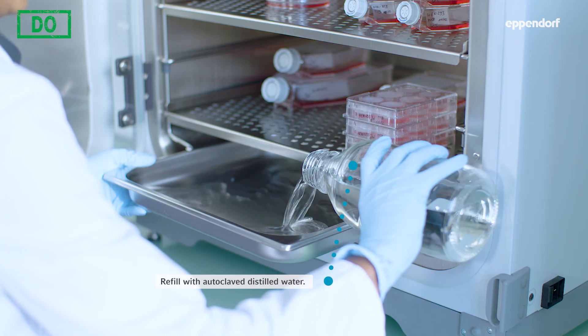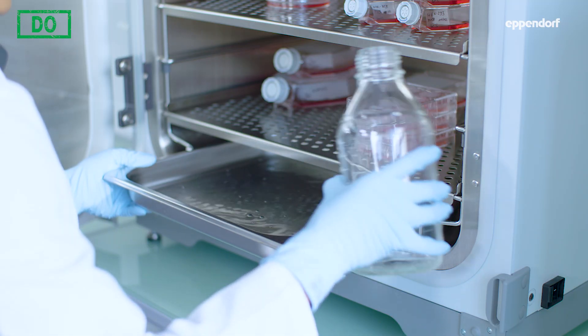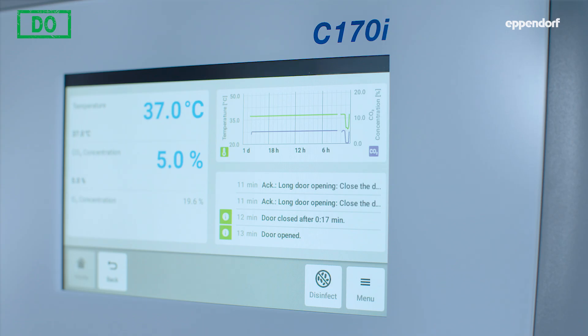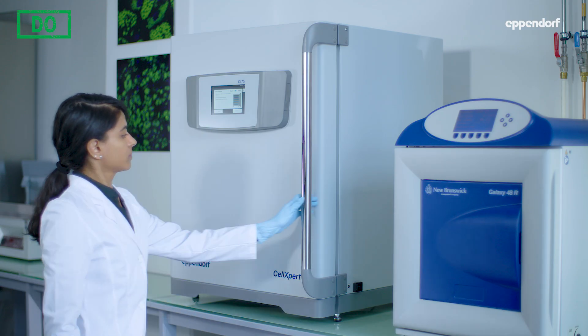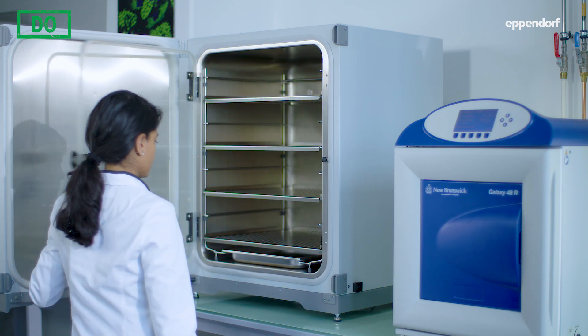Use autoclaved water to refill. To further minimize the contamination risk, your incubator should also be sterilized regularly. Running an automatic high temperature disinfection program overnight is the most common method.